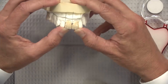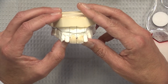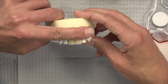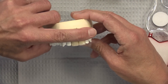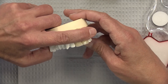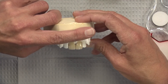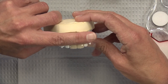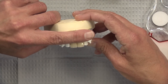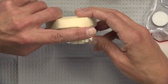Of course, we have a little black triangle there because we don't have any gingiva, so the diastema was closed. They tried it in and the doctor and patient felt that the teeth were just way too big — too wide compared to the lateral incisors. Looking at them here, they seem a little bit wide, but it doesn't seem like it would be a real deal breaker necessarily.